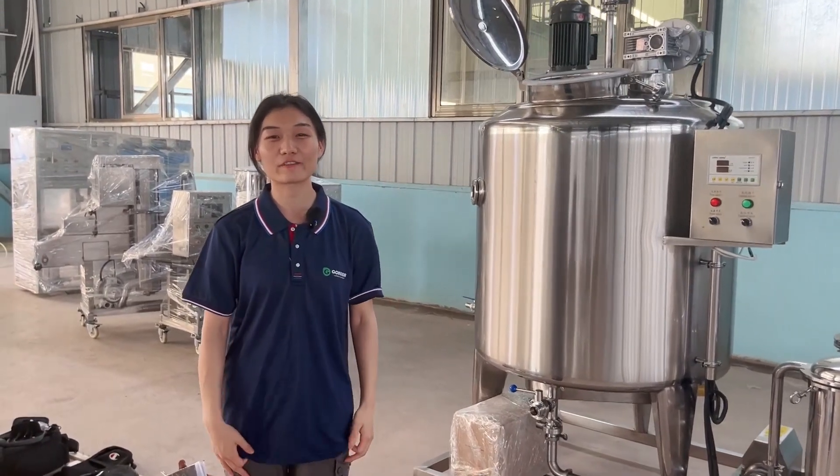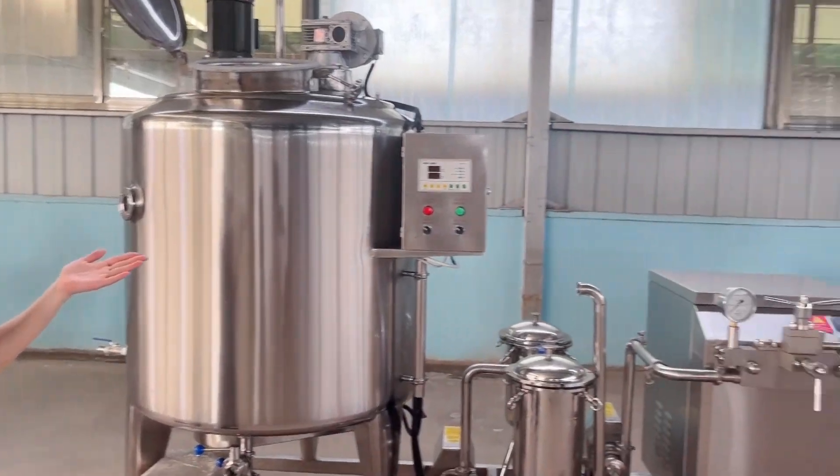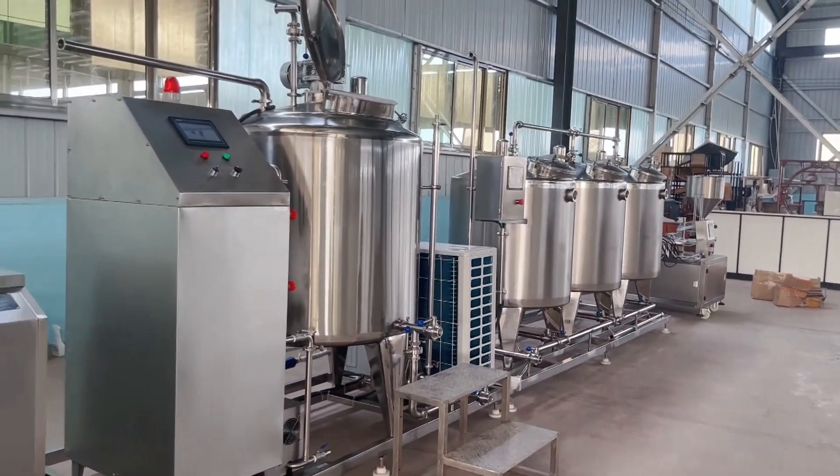Hello everyone, this is Maury from Henan Gondor Group. Today let me introduce our milk and yogurt production line for you.